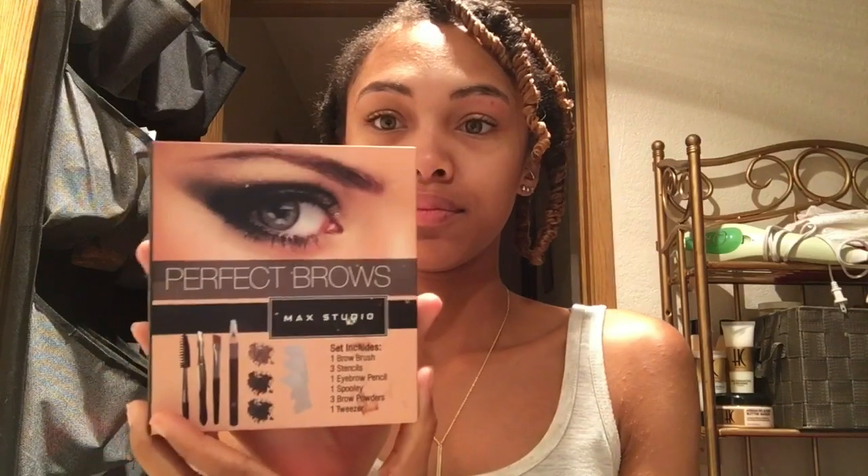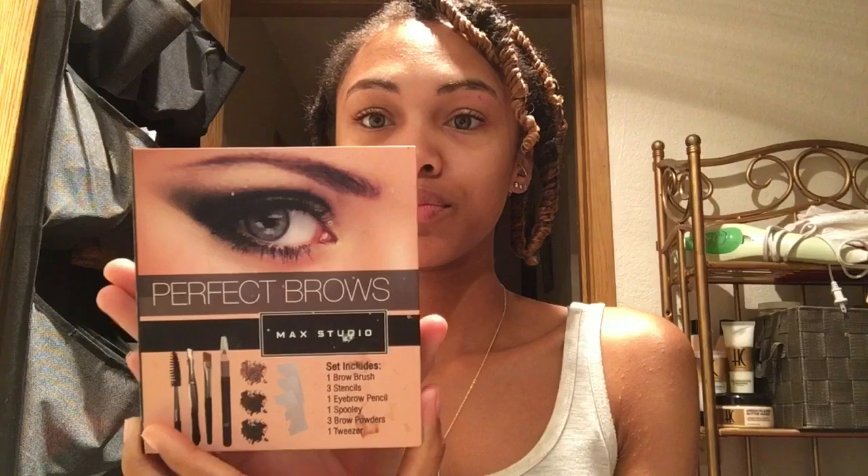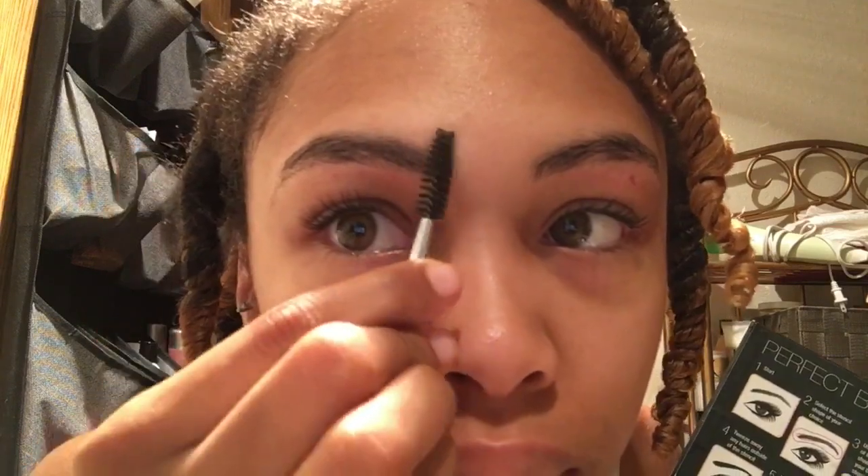So I just start with my Perfect Brows Palette by MAC Studio. First I like to brush my brows in place so it's easier to fill in.